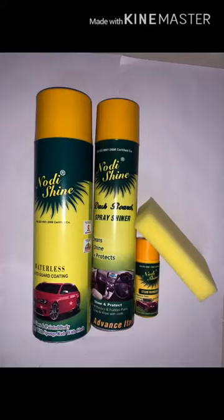Dashboard Shiner should be used when you need shine on the dashboard — just spray it and rub it with cloth. Waterless Auto Guard Coating is for the car's outer body and for mirrors.